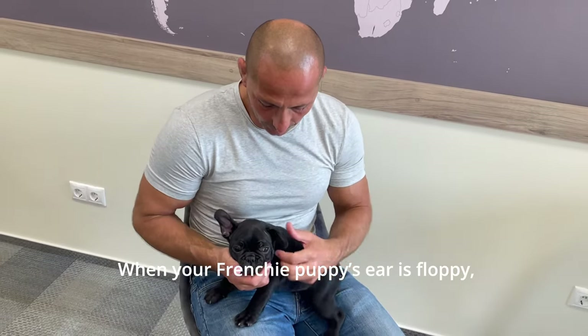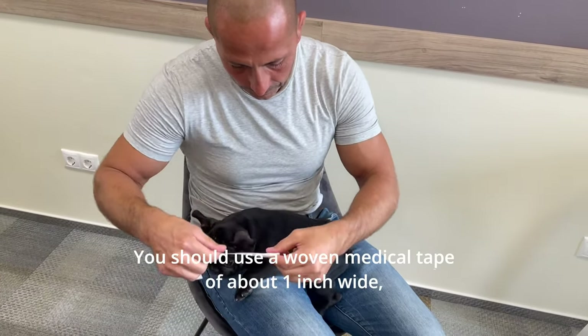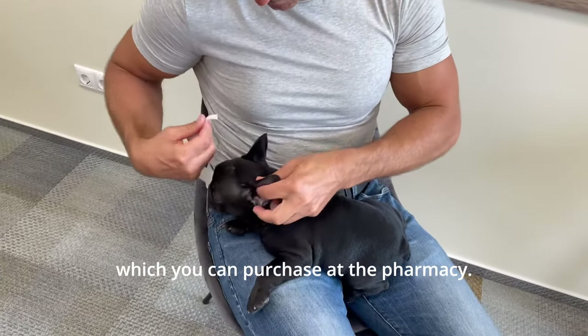When your Frenchie puppy's ear is floppy, you can help it stand up by taping. You should use a woven medical tape of about 1 inch wide, which you can purchase at the pharmacy.